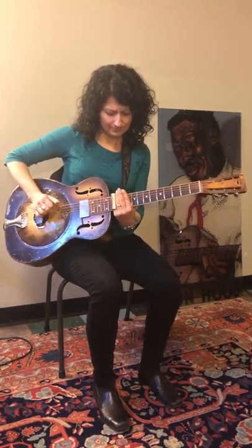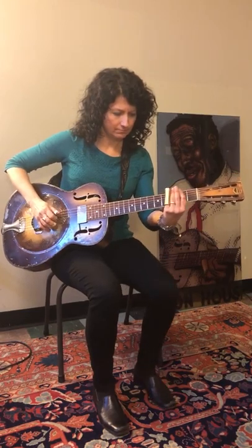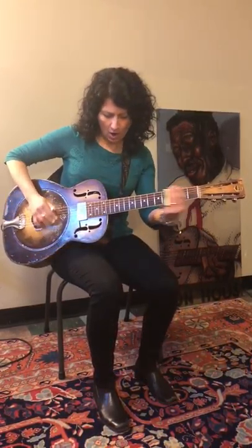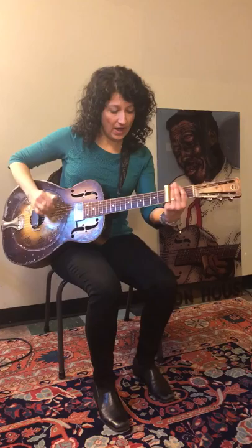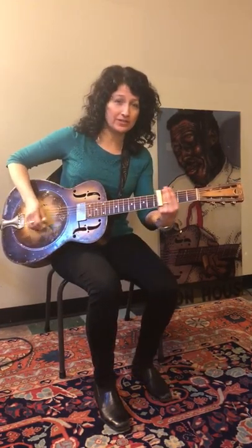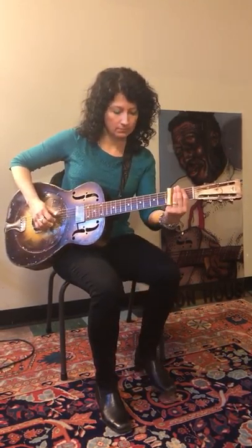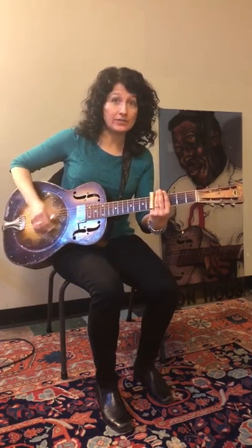Music. Make my head possession of the judgment, baby. Make my head possession of the judgment, baby. Don't have a right now, don't have a right to be.